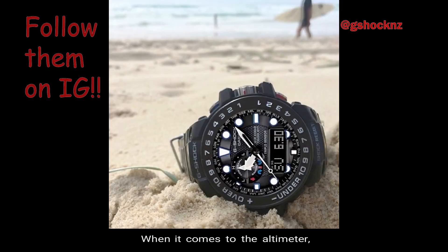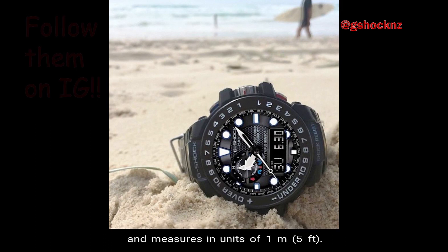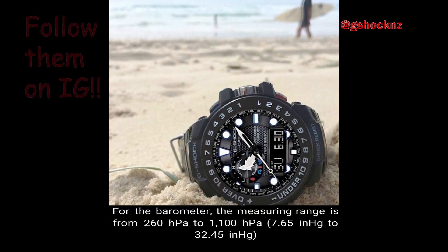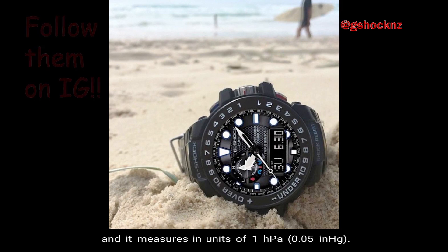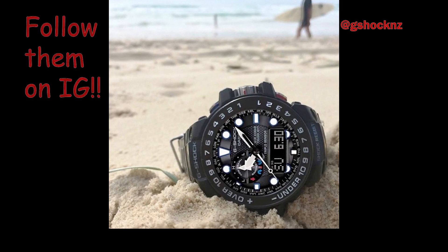Number 6: Altimeter / Barometer. For the altimeter, the measuring range is from negative 700 meters to 10,000 meters, equivalent to negative 2,300 feet to 32,800 feet, measuring in units of 1 meter or 5 feet. You can set the altimeter measurement interval to either 5 seconds or 2 minutes. For the barometer, the measuring range is from 260 to 1,100 hectopascals, equivalent to 7.65 to 32.45 inches of mercury, measuring in units of 1 hectopascal and 0.05 inches of mercury. There is also an atmospheric pressure tendency graph and an alarm that beeps to indicate significant change in pressure.